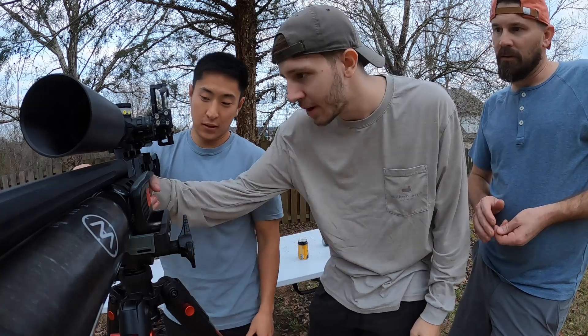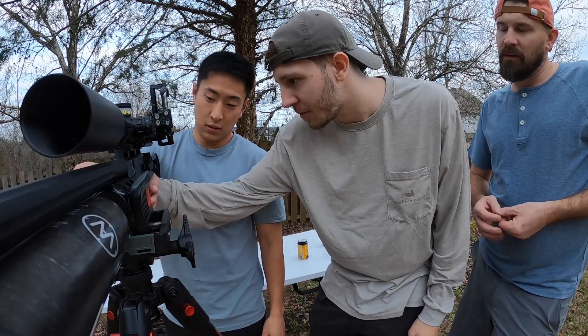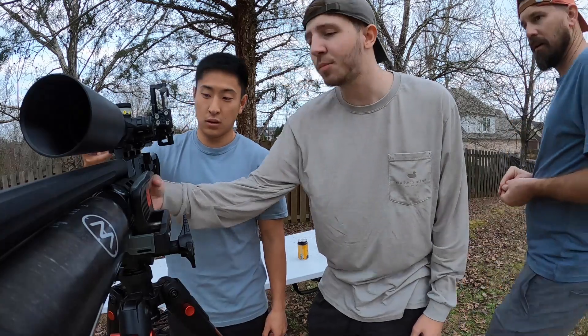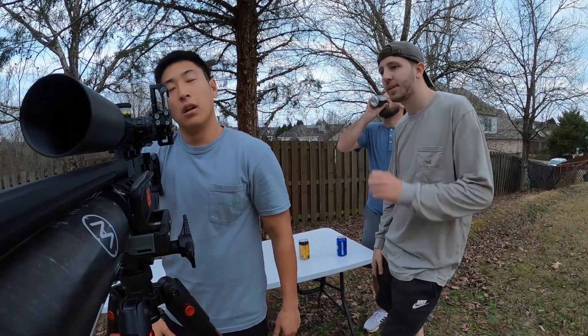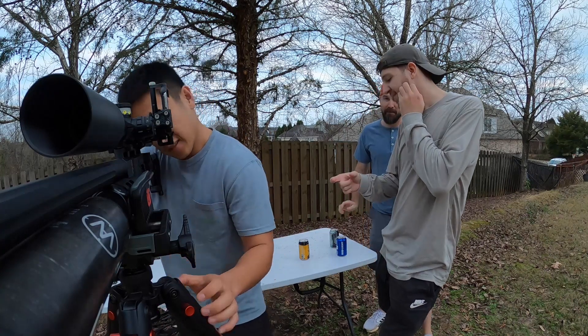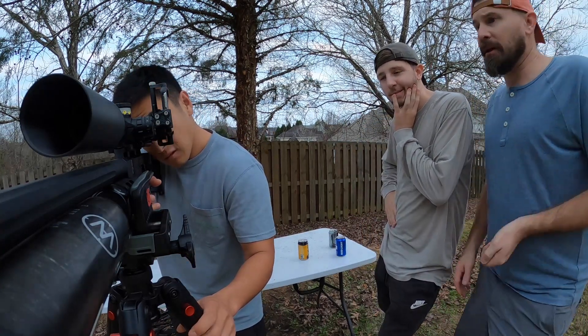For the trigger, you just want to use your very fingertip and you want a light pull, because how hard you pull the trigger can adjust all of this. You want a nice light touch — you've got about eight milliseconds where that pellet is still in contact with the gun.